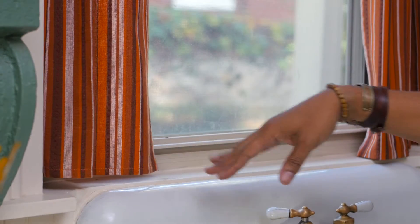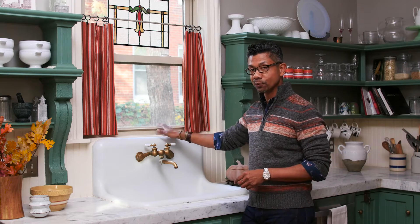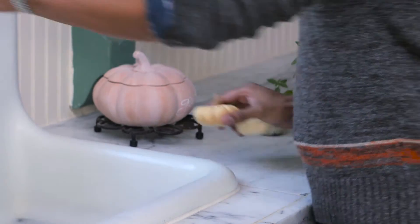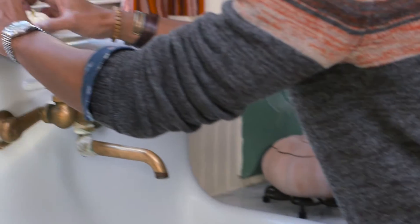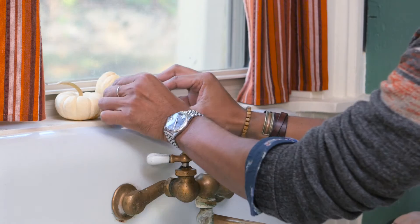Now that we've hung our curtains, we just want to finish off our vignette with a little decorative element on the window sill. I'm going to take three gourds — the small miniature gourds you can get at the grocery store — and just place them on the sill. It creates a nice finish to what we're doing here.